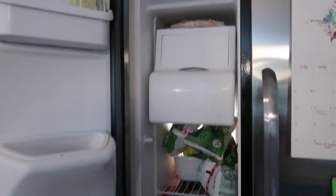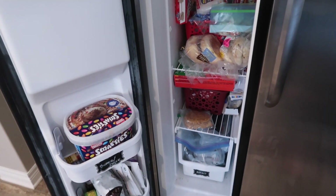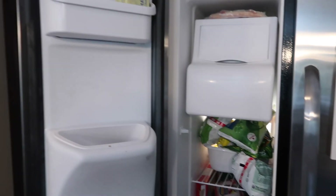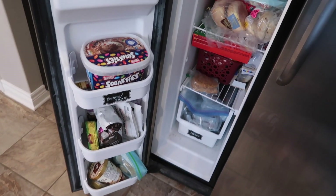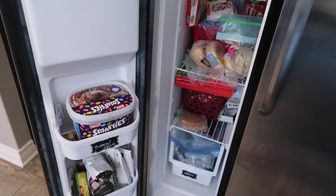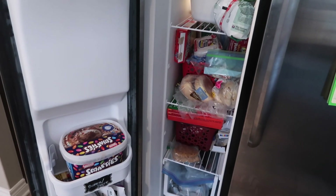The freezer, shockingly, isn't all that bad this time around. Sometimes it's really bad, but right now it's pretty organized. As you can see I've just kind of had to jam things in here. We actually have a big freezer in the basement and that's where we store a lot of our stuff, but I like to have quick on-hand things up here. So I'm going to go ahead and try and organize this a little bit, just try and fix it up somewhat because it's a little crazy right now.